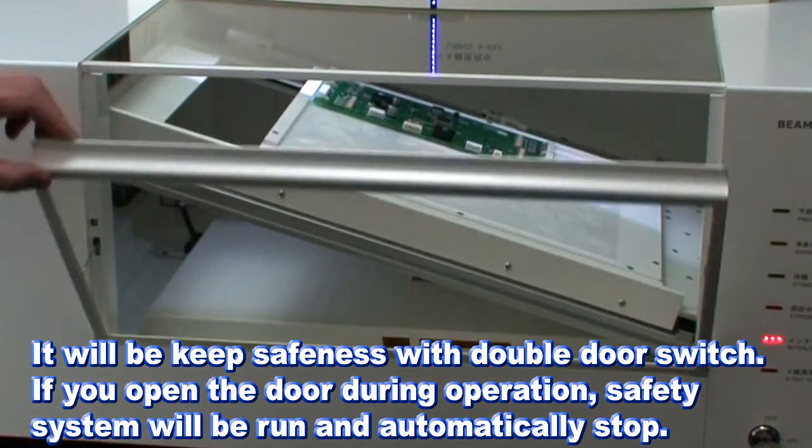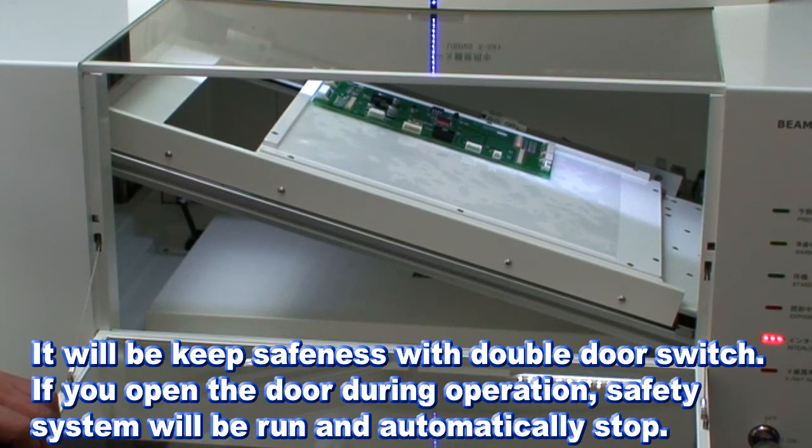Safety is maintained with a double door switch. If you open the door during operation, the safety system will activate and automatically stop.